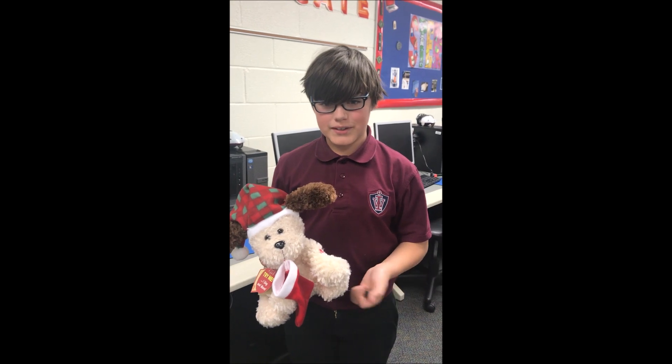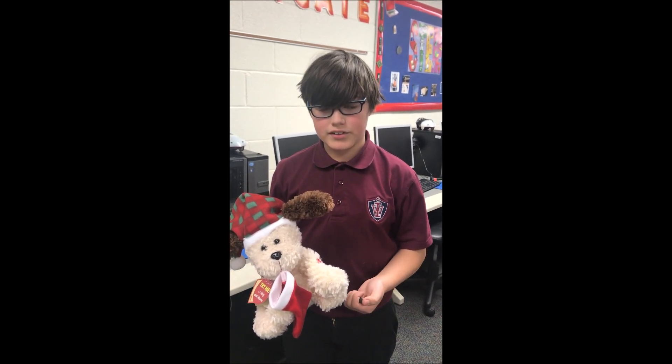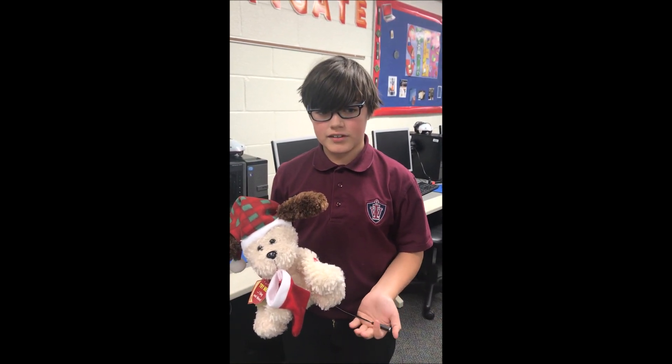I feel good because it teaches me important skills and it also gives kids in need a toy.